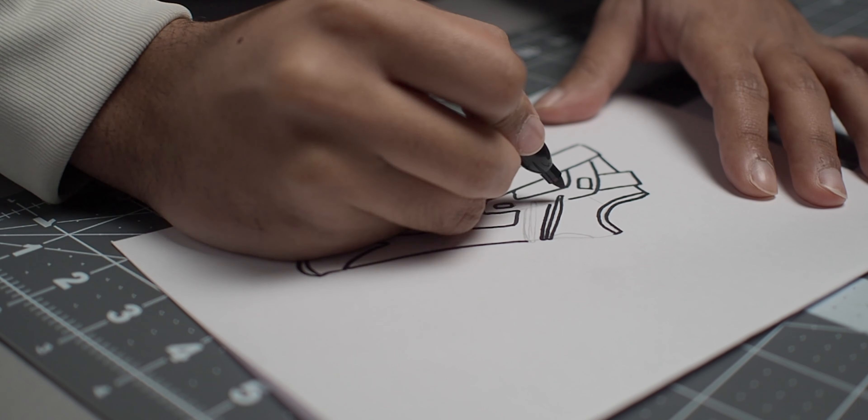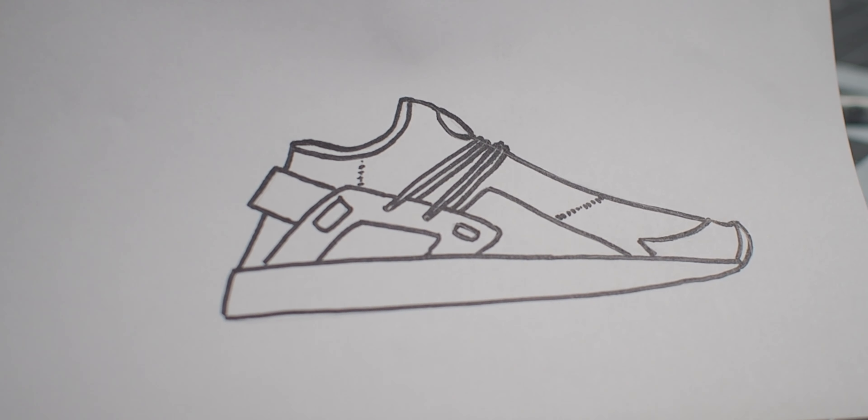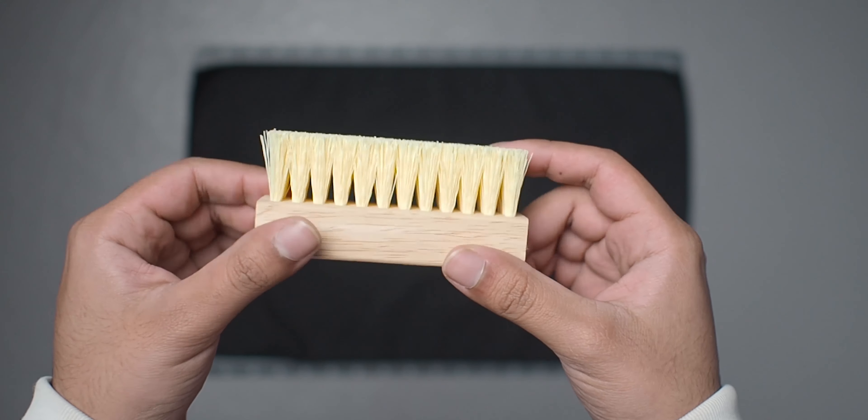And I know what you're thinking — won't that just make them look like Huaraches? And the answer is yes, I basically got the inspiration for this custom from them. So the first step of this custom is to clean off any dirt or grime off the shoe, and for this I'm using a Jason Marks shoe cleaning set.